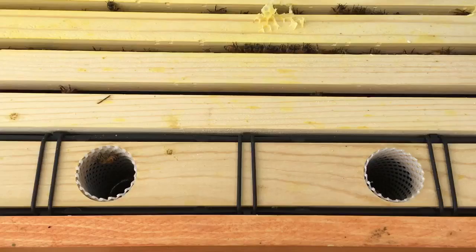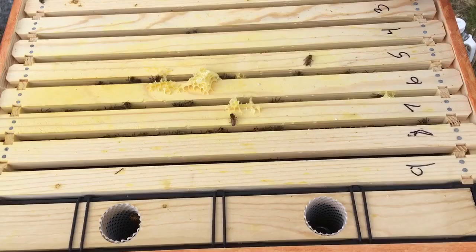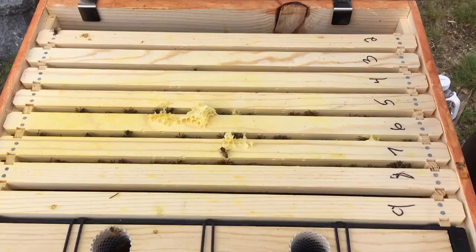Sugar syrup is about halfway down. We'll put a little in that afterwards. Right now, let's see. This hive, we know for sure, should have some emerging bees.